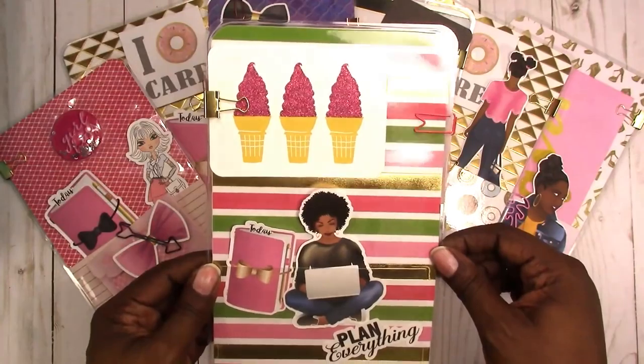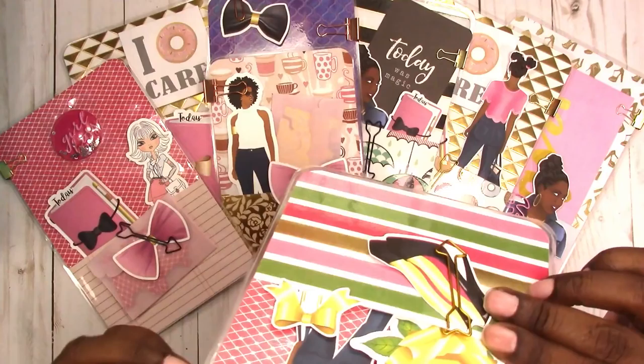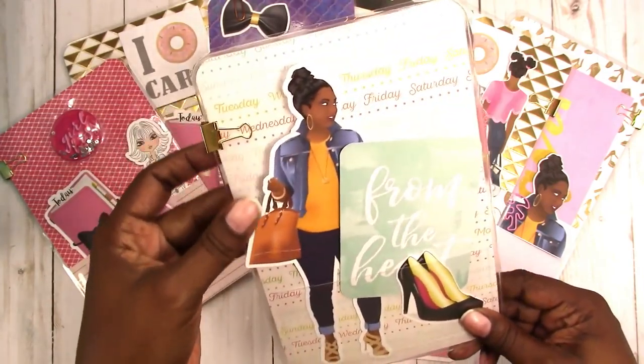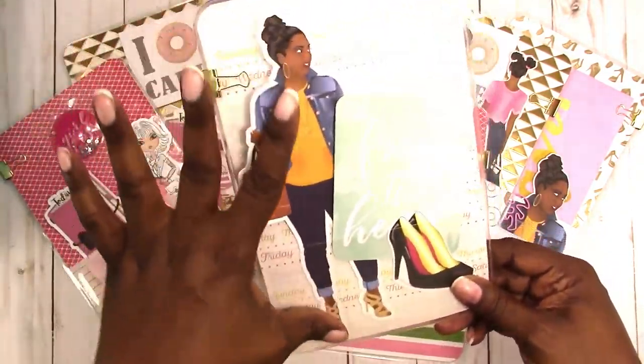This one has a gold foil stripe. This project life card has actual glitter ice cream cones — that's actual glitter on there. And that's what it looks like; you get all these clips.